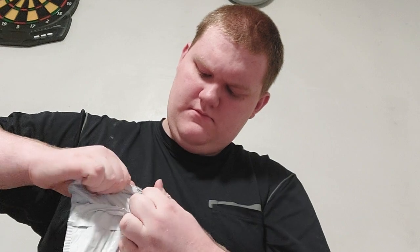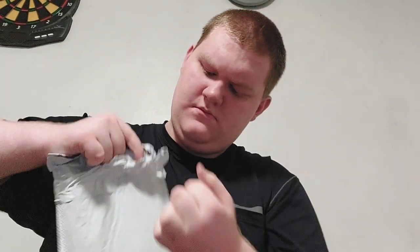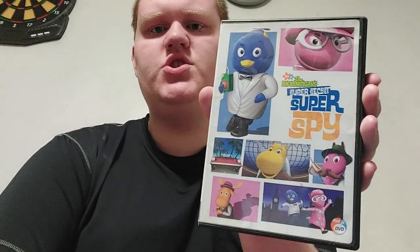And it's another Backyardigans DVD, I think. Yep, it's a Backyardigans DVD and it's called... Super Secret Super Spy. So this is the new one I got. Here's the front, the spine, and the back.